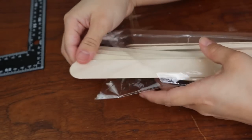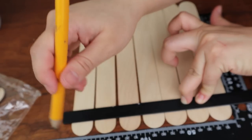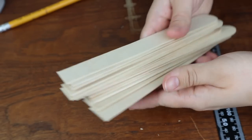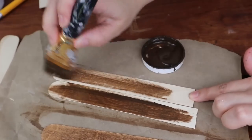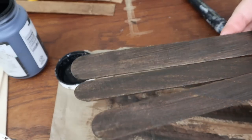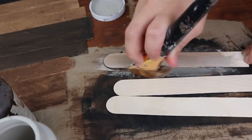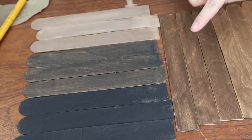For this next project I'm going to use jumbo popsicle sticks — you can get them at Dollar Tree or Walmart. I need to make one side of each stick straight, so I'll mark a line on all of them and cut that side with scissors. Then it's time to paint. You can make them colorful or neutral. I want a rustic look, so I'm using wax in antique color, black, light gray, and cream. I paint three popsicle sticks of each color.